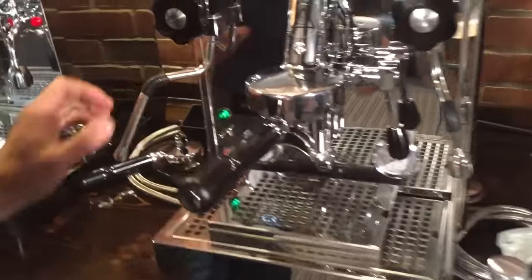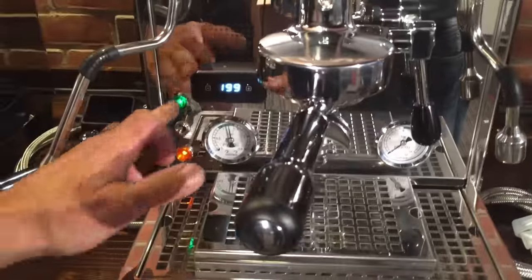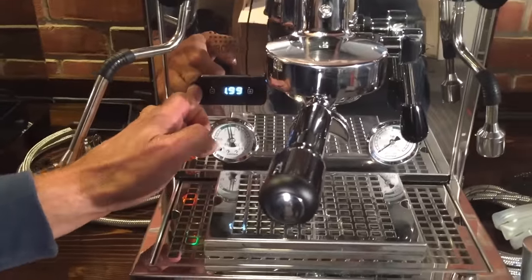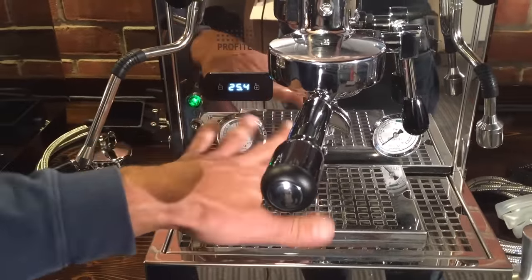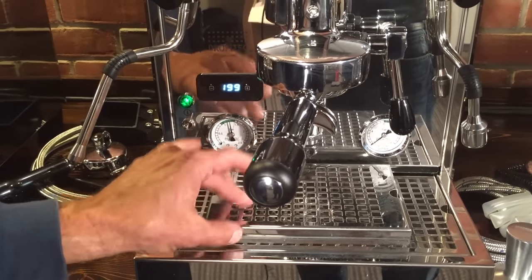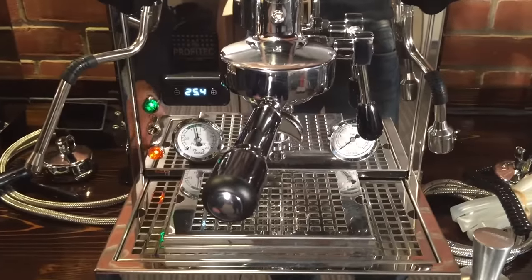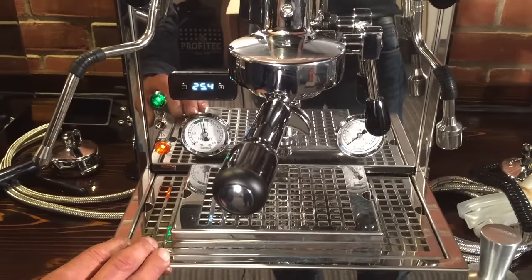On the Profitec Pro 700, your display is over here — it does everything. You can set it up to run just the brew boiler, just the steam boiler, or normal operation with both the steam boiler and brew boiler operating. It gives the brew boiler priority on this one. That display is alternating between the brew boiler and the steam boiler temperature.